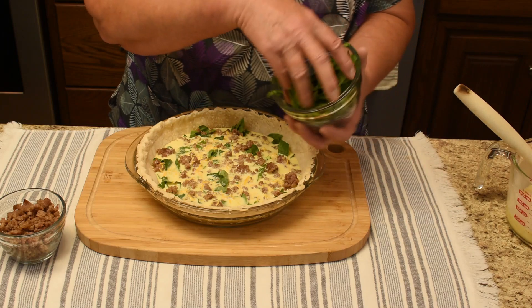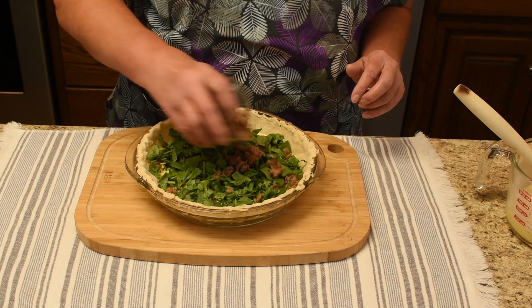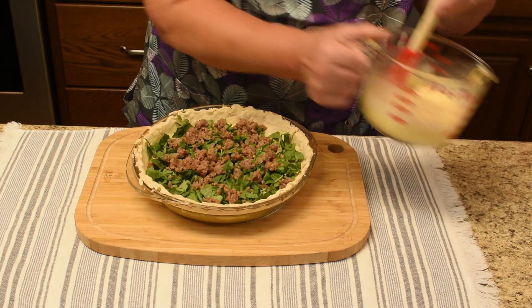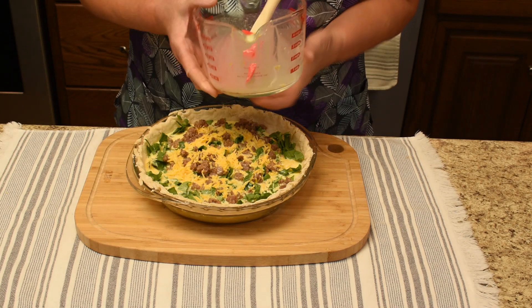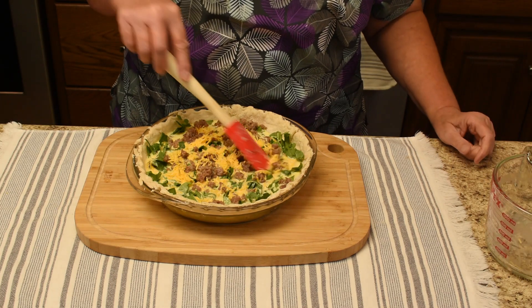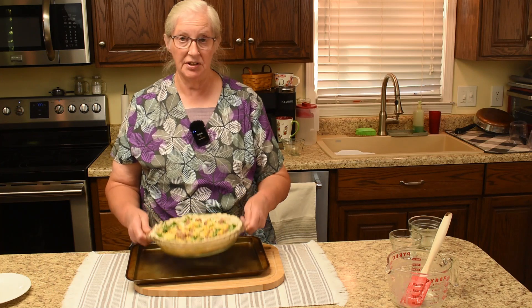Now the rest of the spinach, and now the rest of the sausage, and now the rest of the milk mixture that has the rest of the cheese in it. I'll switch hands here so I can scrape it out better. This is optional: if you want to put it on a cookie sheet that makes it easier to transport in and out of the oven — you're welcome to do that — but you can handle it just as is. The option is yours.